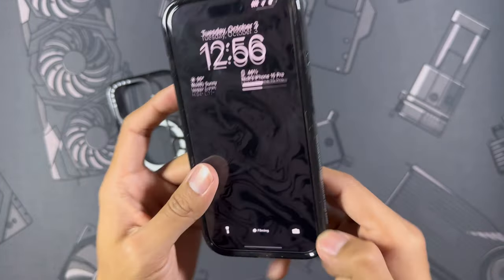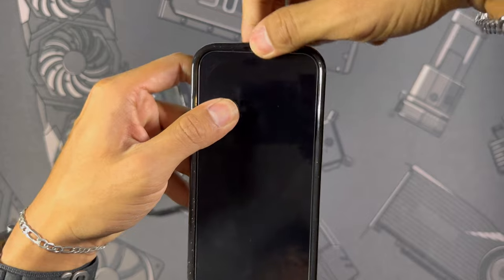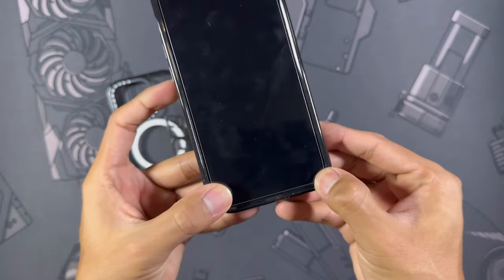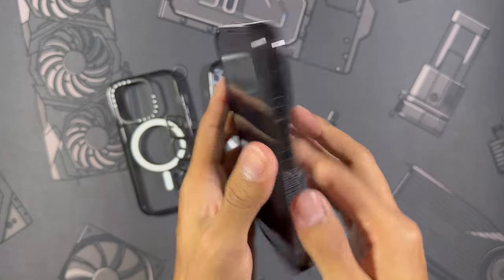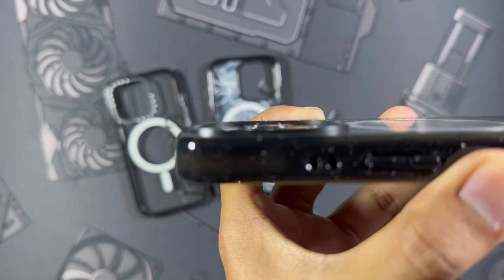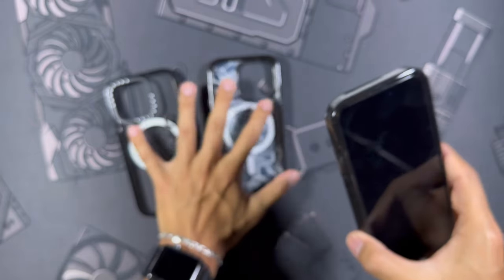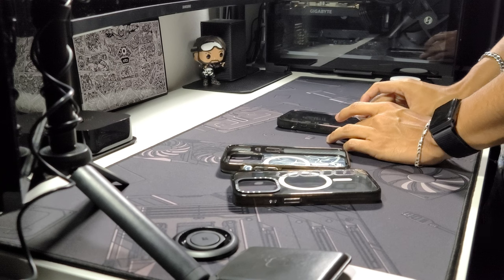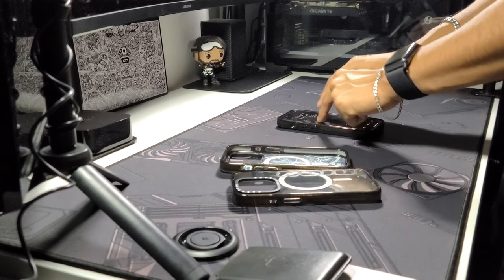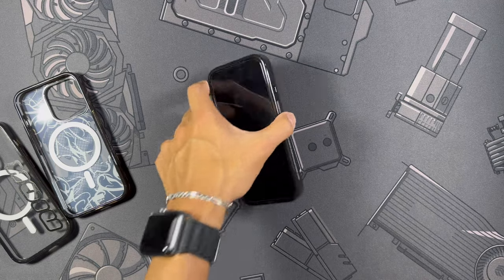Let's get right into the fit test. On the front you can see it does have a tiny bit of pull right there by the buttons, but everywhere else seems to be pretty stiff. Down here by the port there's also a slight pull, but in the corners where it really matters it is a very tight fit — there's no just popping that off. The wobble test: setting the phone down, down here where you're normally going to be typing there's really no wobble, but as you work your way up you do get a tiny bit of wobble in the top left corner — nothing too crazy, just something to note.